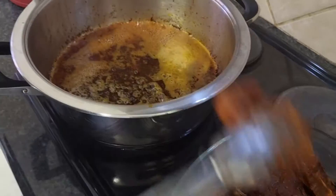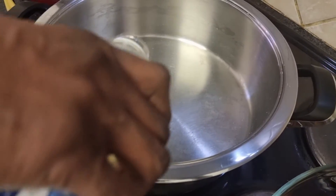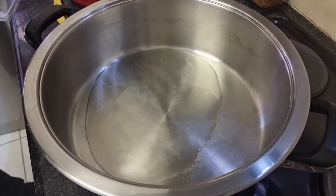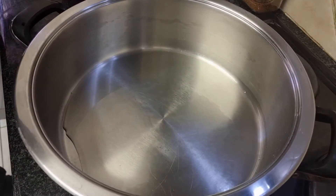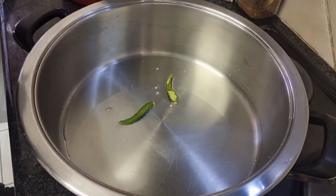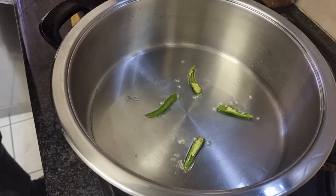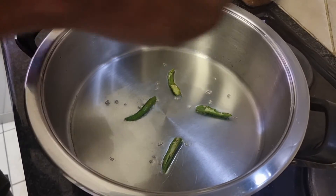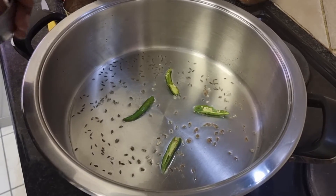Okay, so we're going to start with the tomato chutney part of the dish. We'll get some oil into the pan. It's pretty hot already — I'm adding two chilis.